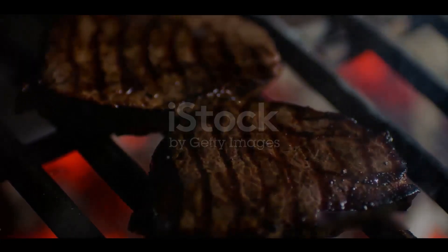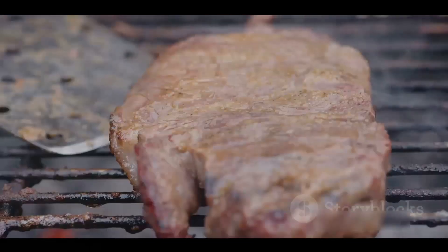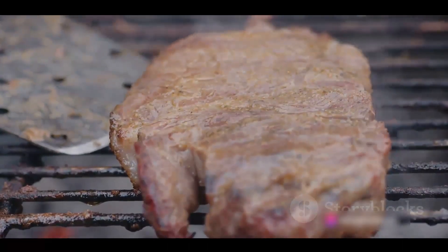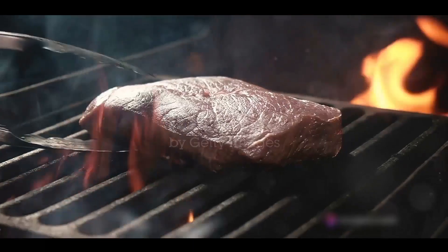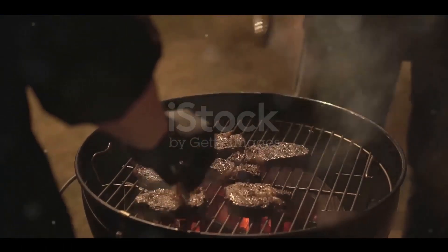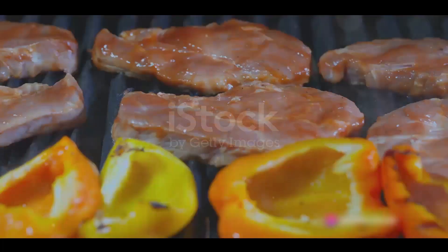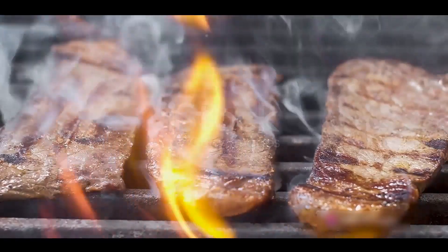Once the grill is hot, it's showtime. Lay your steak on the grill with confidence and let it sear undisturbed — this is where the magic happens. The steak starts to develop a crust, a symphony of flavors locked in. Remember, we only flip our steak once. Look for the juices; when they begin to pool on the surface of your steak, it's time for the flip. A beautiful caramelized surface awaits on the other side.